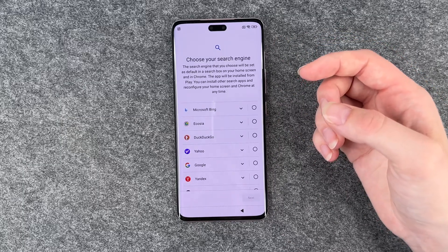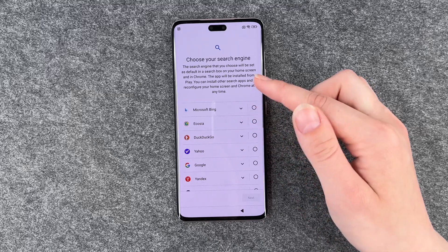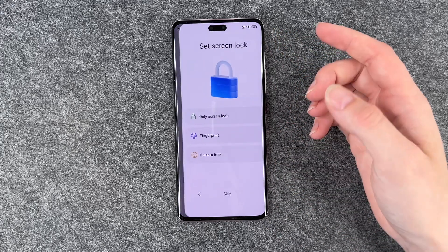Now you can choose your search engine. If you click on the little arrows there, you have more information about each search engine, and then click on next.